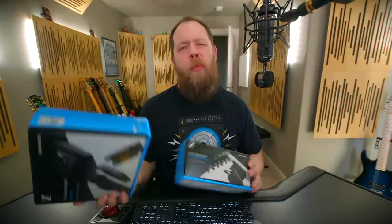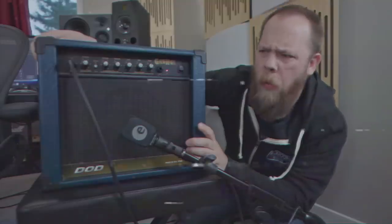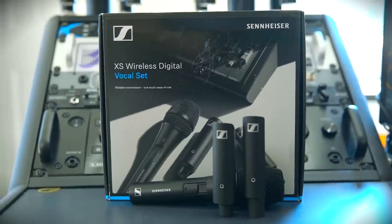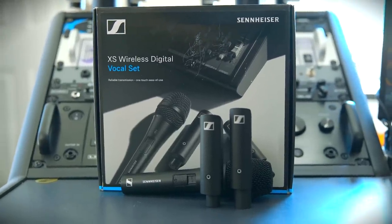Today on Rift's Beards and Gear, we check out some new XS Digital wireless units from Sennheiser. Sennheiser have long been a trusted name in the wireless game, and recently they came out with the XS Wireless Digital series. First, let's start with the XSWD vocal set.